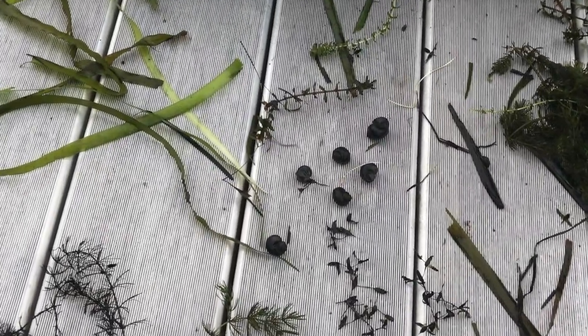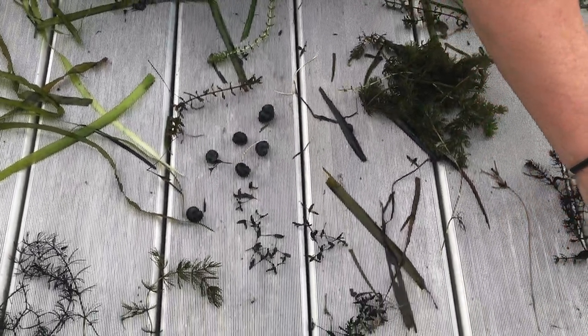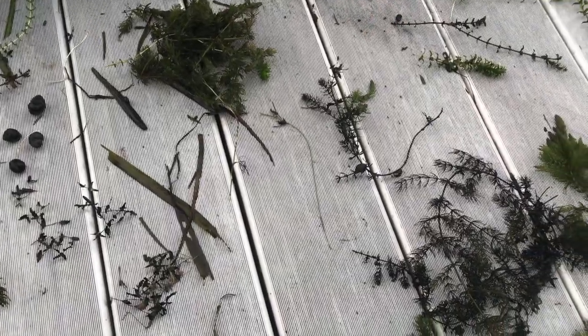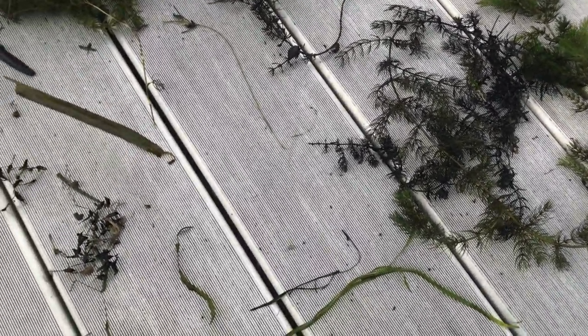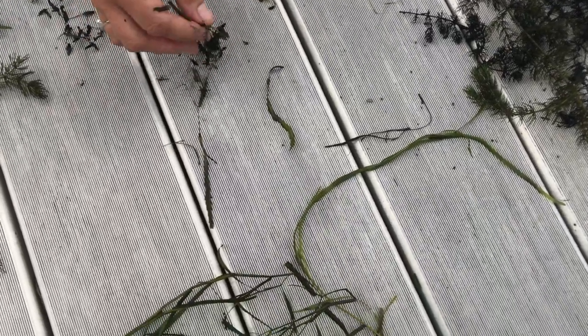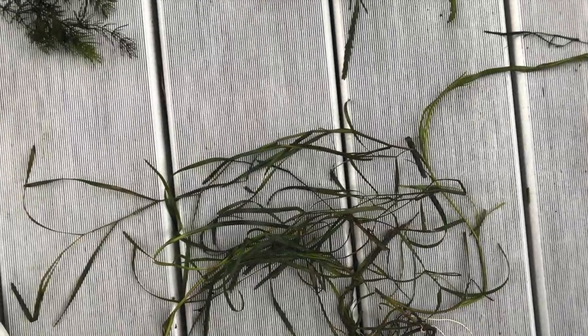Here's just another look at all of the plants. I believe we pulled seven plants from that one rake toss — seven plants that we got out of that sample. And sometimes there's more, sometimes there's less.